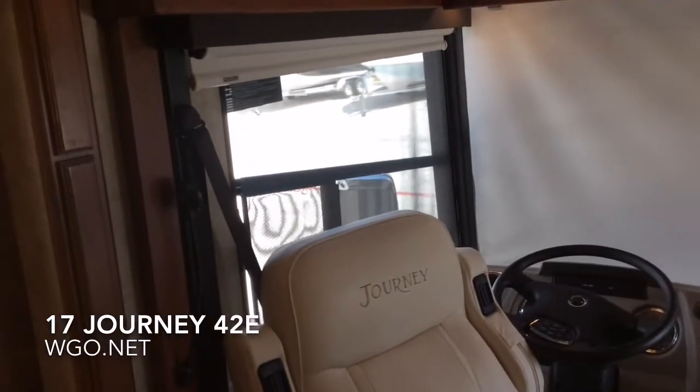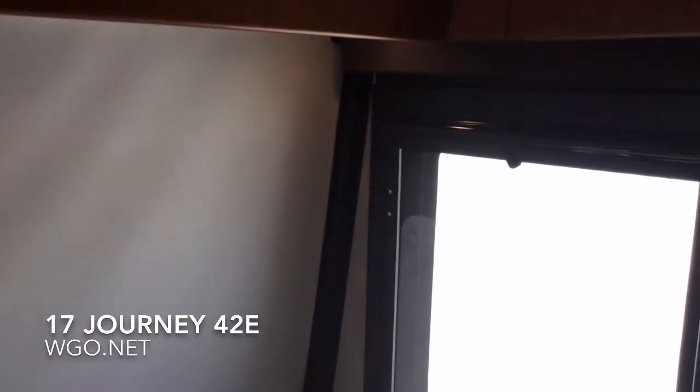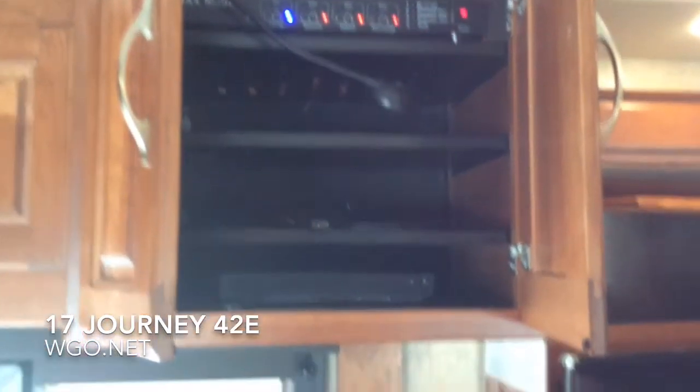Both driver and passenger seats will swivel with the new Easy Turn feature — that seat will actually swivel all the way around. The passenger seat is optioned with a flip-up tray table. At the front is the matrix system, which controls all of your TVs.